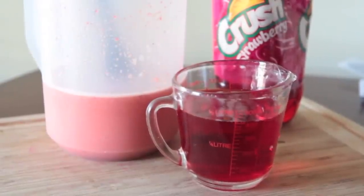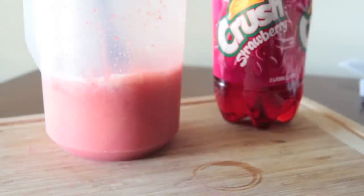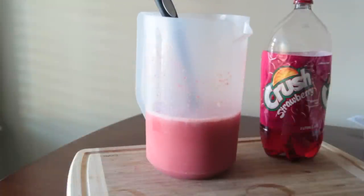Yum! I know these ingredients aren't the most healthy, but I mean it's punch — how often do you drink punch? Not that much. So pour in that strawberry soda.